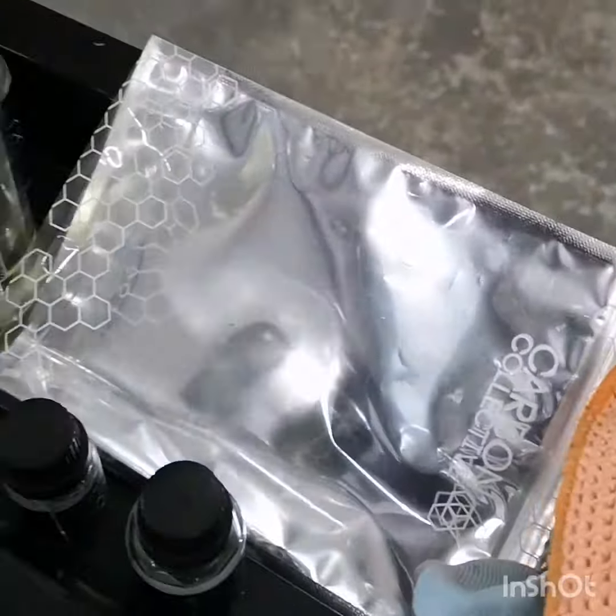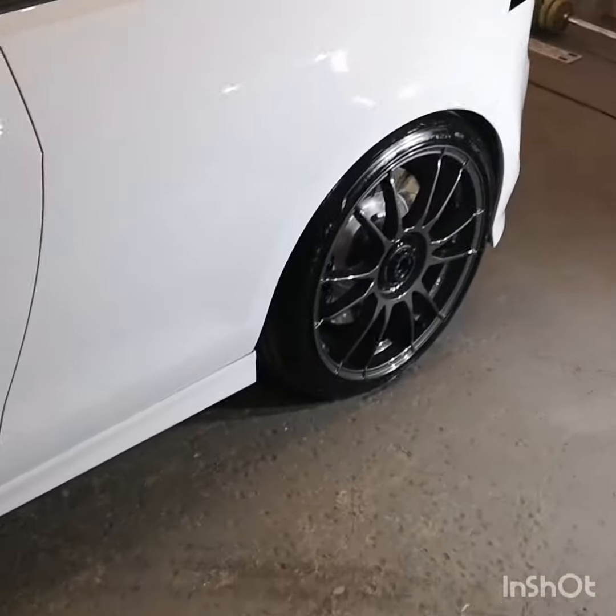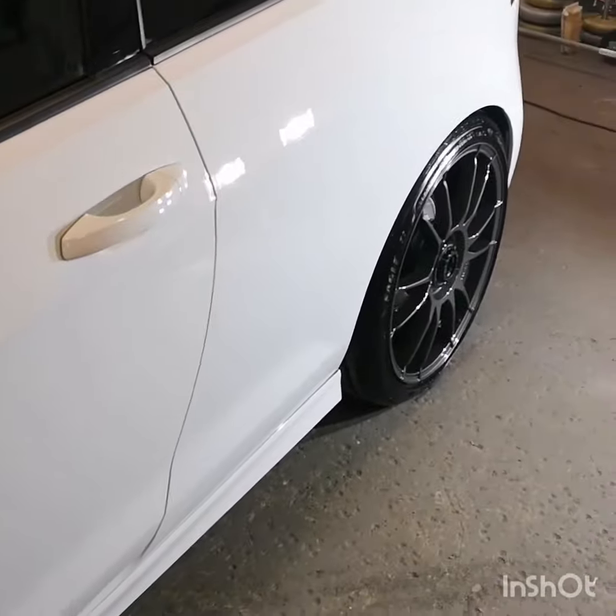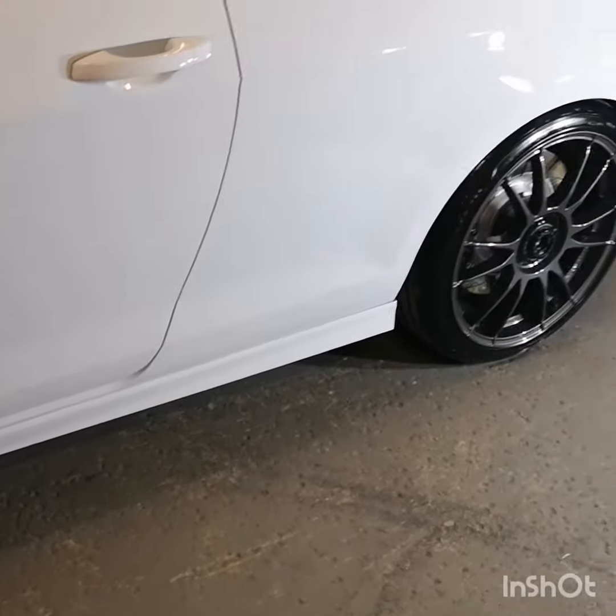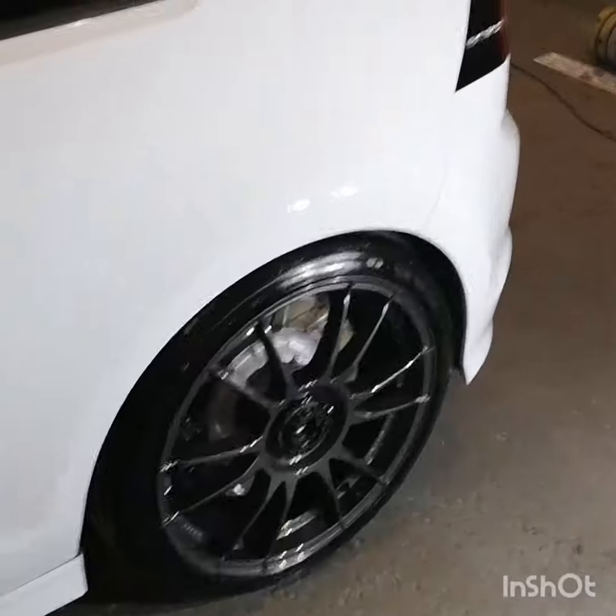I have the glass coat here somewhere as well, I'm not sure where I've put it. It is definitely very hard to get a good gloss and good depth on a white paint, but I think we've achieved it. I think it looks pretty good — we've had the lights on it and it looks pretty good. I'm happy with the results.